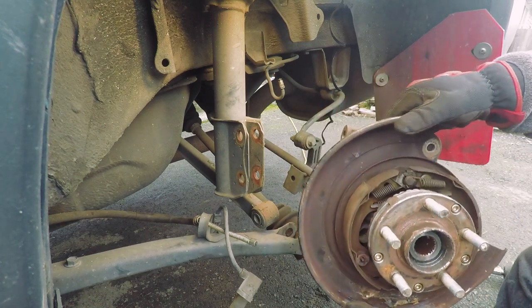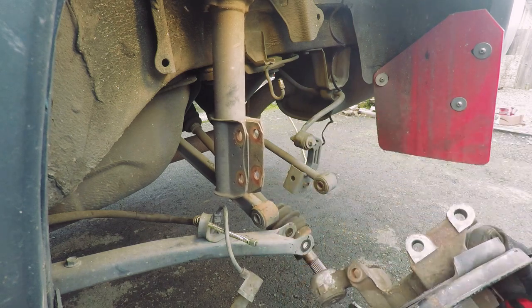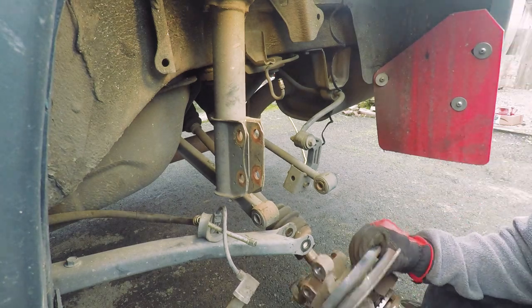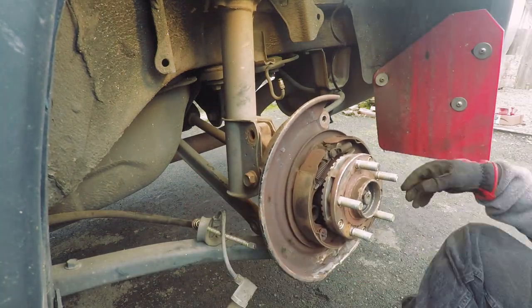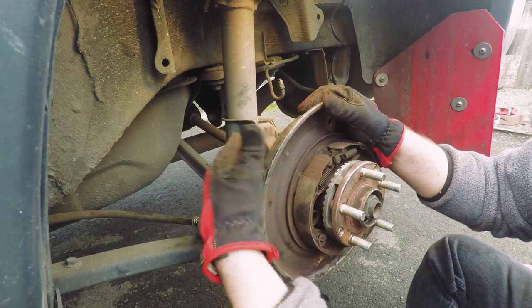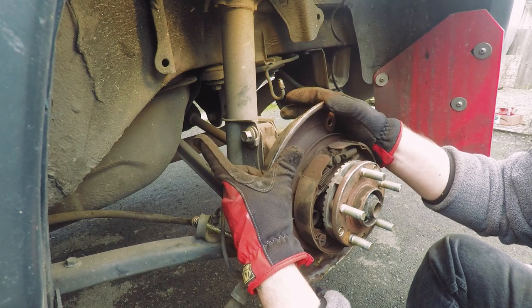Now that we're ready to go back on with the new disc/drum combo, we're gonna start by getting it mounted up — slide the axle in and throw one or both of these bolts in just to get it in place. We'll worry about the e-brake cable and the ABS sensor afterward. One good measure is to mark the alignment before you take it off. I have lifetime alignments on this vehicle so I'll just take it in to get it aligned afterward.